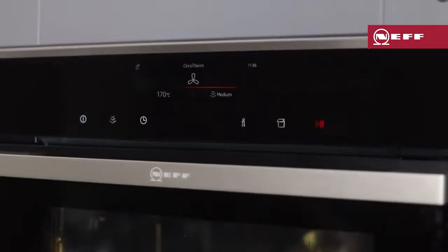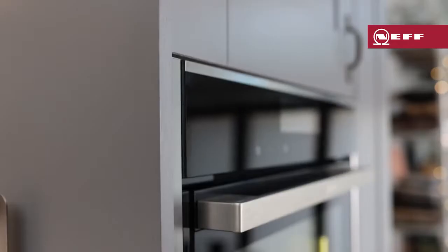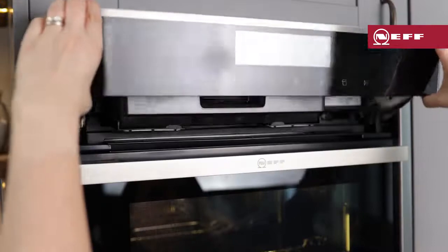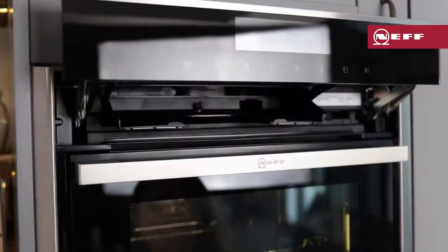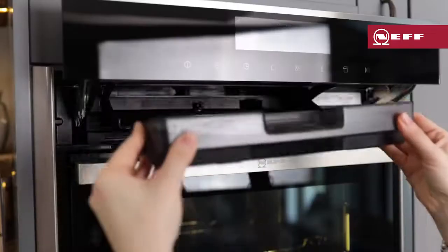Before using the steam oven, you'll need to fill up the water tank. Press the hinge panel button and the control panel will automatically lift up. Push the control panel all the way up and remove the water tank, fill it up to the fill line, before reinserting it and closing the control panel.